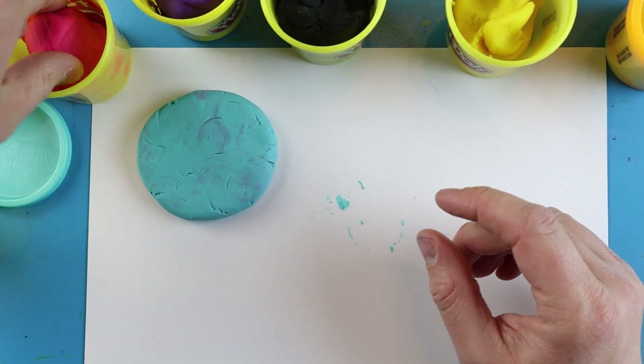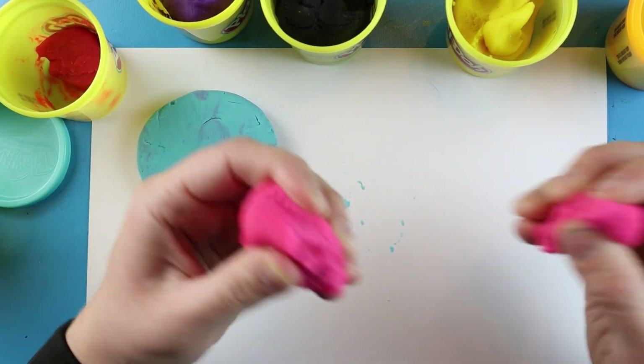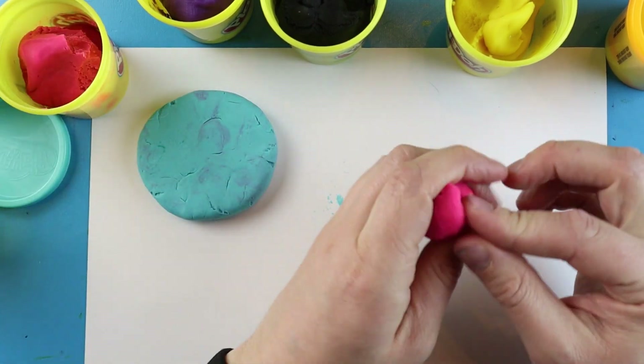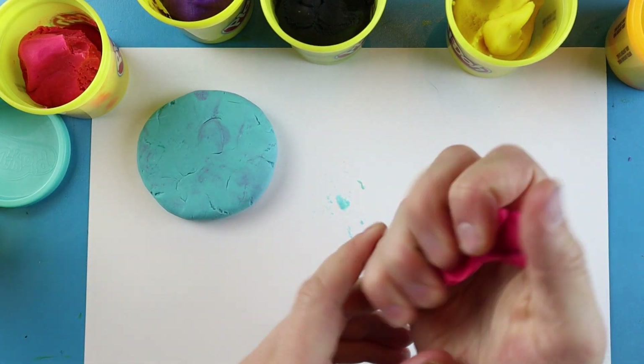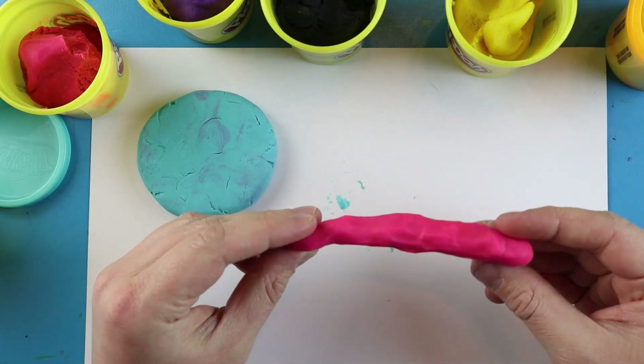Now I want to make some coils. To make a coil, it's really easy — I'm just going to take a little bit of Play-Doh and kind of squish it up into like a wrinkly snake, moving it around in my hands until I get a nice little wrinkly snake.